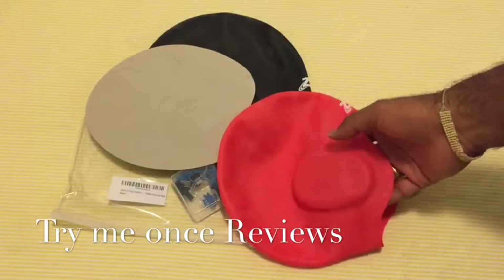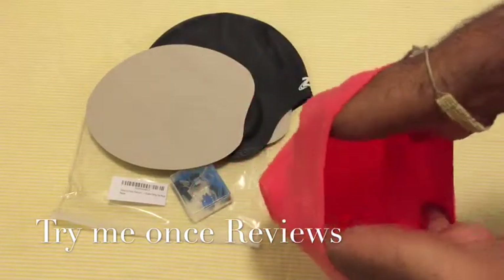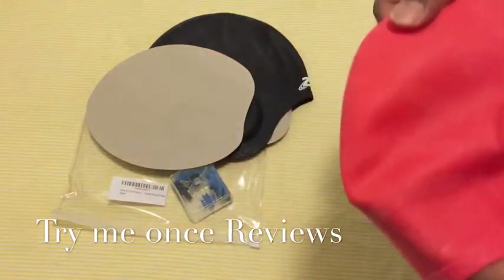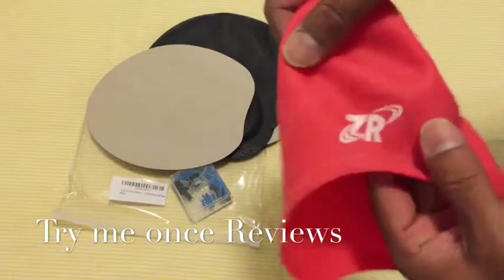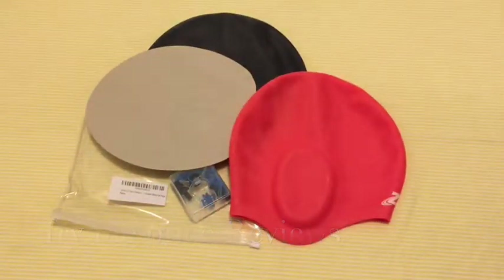It has this opening where you could slot your ears in, which fits in really nice. All you do is keep your hands like this and just wear it. It stays in place and looks nice. There's a ZR branding in the front — really nice swimming cap.